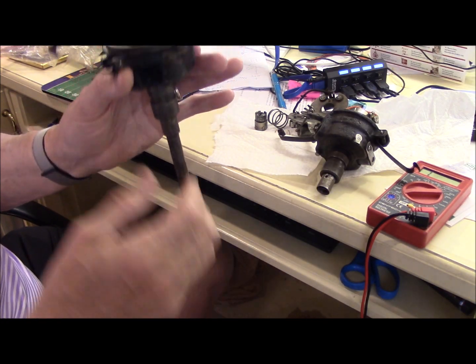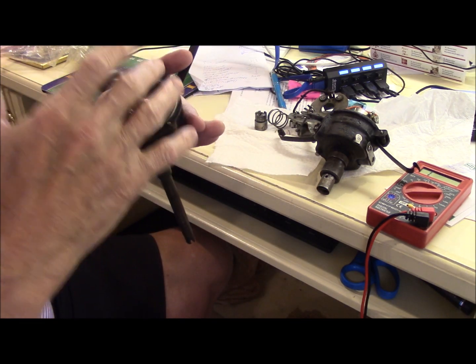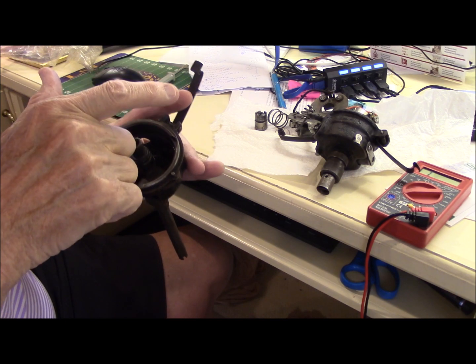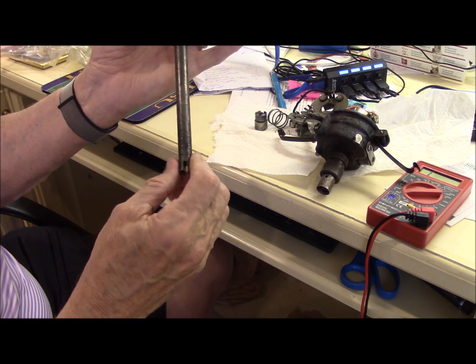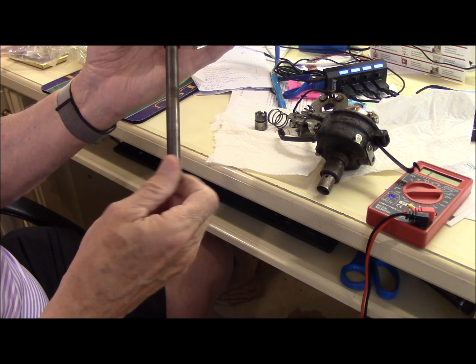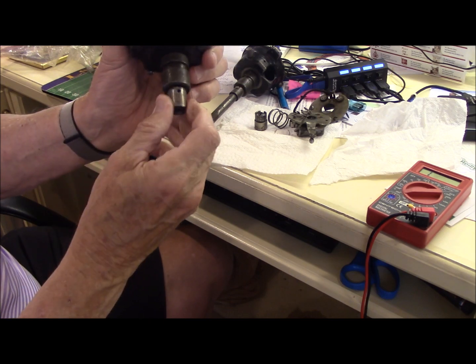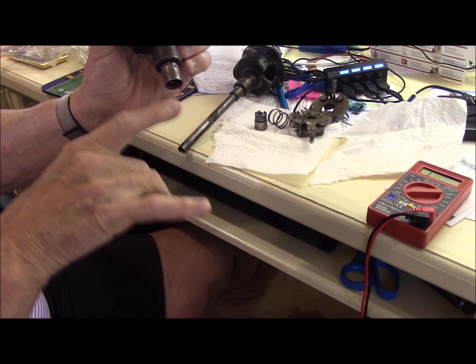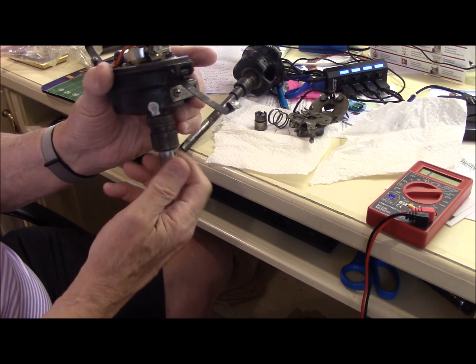Your job to time it is, after you set the points, to make sure the right spark plug fires at the right time. I show here the one-piece shaft — some people use this. This is the distributor for the two-piece shaft. It's a loose piece here that just drops into the head of the engine.